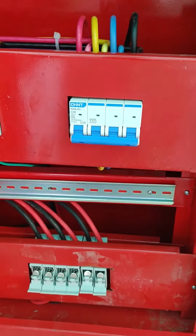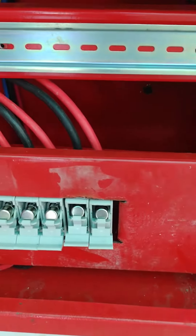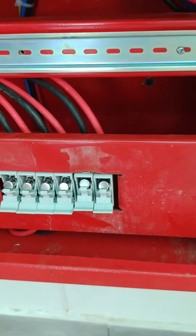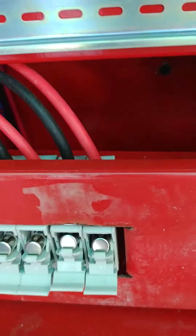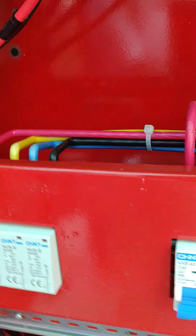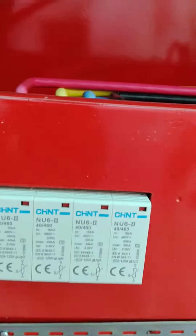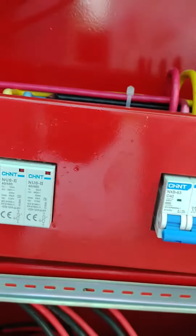Assalamu alaikum warahmatullahi wabarakatuh. Right now, if you can check these out — these are the TC fusers which are not yet fixed into the socket, because we have to wait for that. And these are the chains — both are chains. There's a chains problem here.